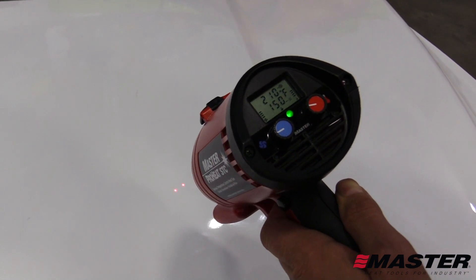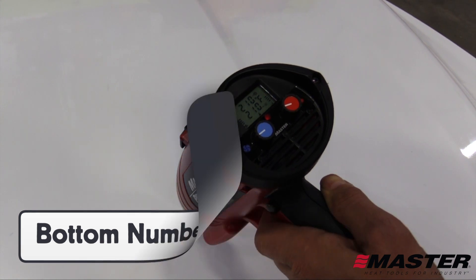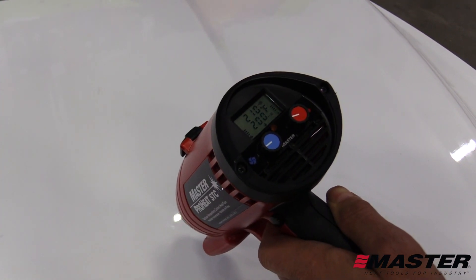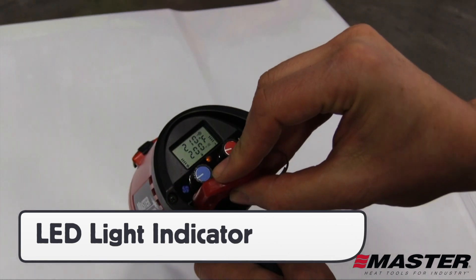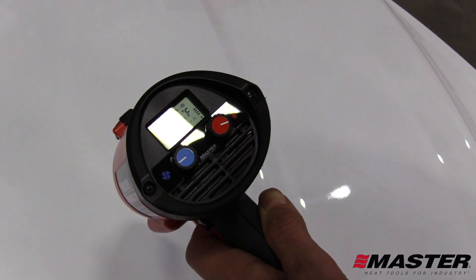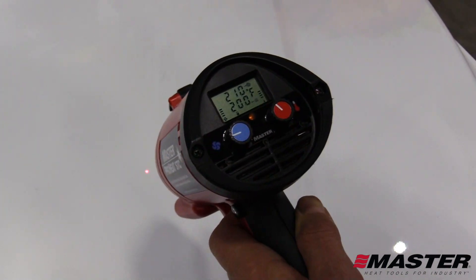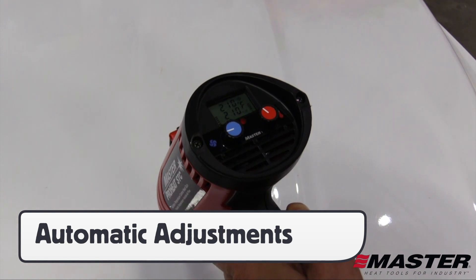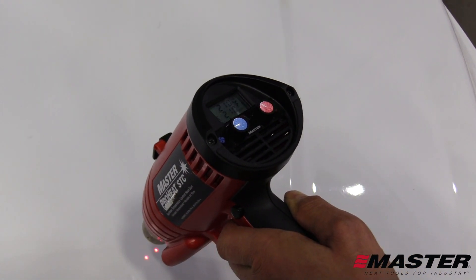The numbers on the bottom of the screen show the surface temperature, and the LED light in the middle will be green when the set temperature is too low, yellow when close, and red when it's exactly where it should be. When the post-heating temperature is set, it can be locked in by activating the sensor on the left. With the automatic surface temperature control feature of the ProHeat STC, the heat and fan settings will automatically adjust, meaning that even if the heat gun is too close or is stationary, the temperature of the surface will never exceed the set temperature.